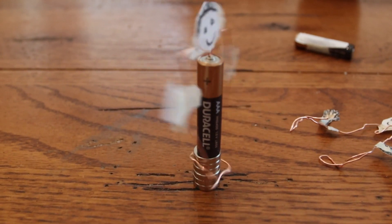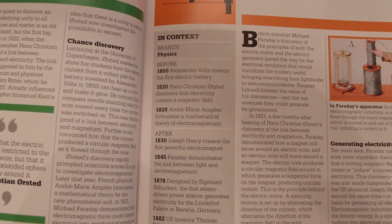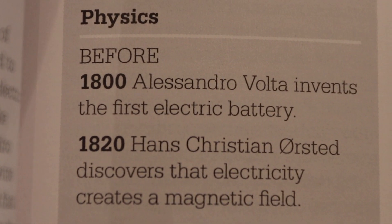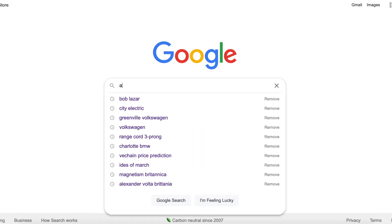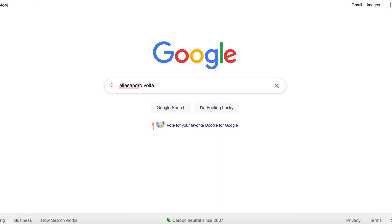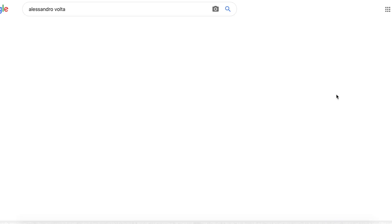Before we get into how to make a paper doll dance with a simple motor, let's talk about what's going on and how this all works. Batteries date back to the year 1800 when they were first created by Italian physicist Alessandro Volta — he was a giant in science who also discovered methane gas. Named for him, the scientific unit of measurement for current is the volt. The flow of electrons creates a magnetic field, and that magnetic field looks something like this.